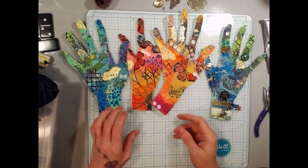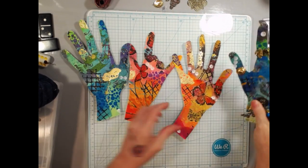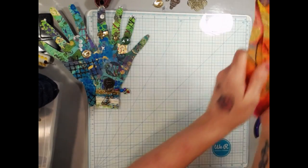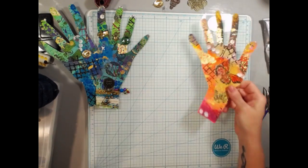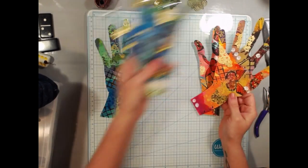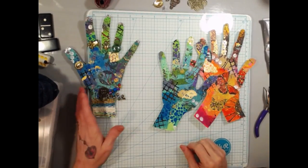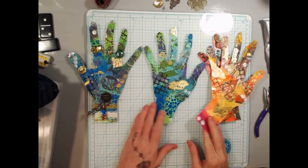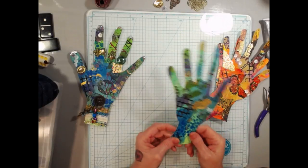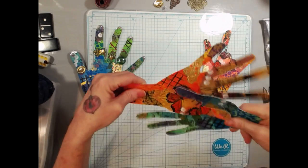You can choose to send one hand to four different people, or send a right and left hand to one person and the other pair to another person, or all four to one person if you want. I'm going to send one hand to four different people — actually probably more than four. It's a fun way to reach out and shake someone's hand!